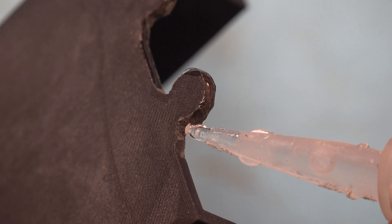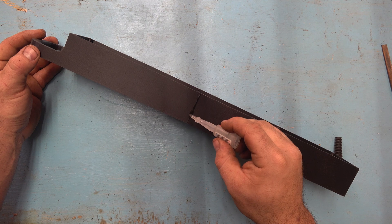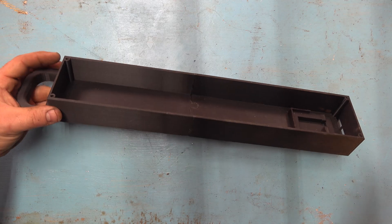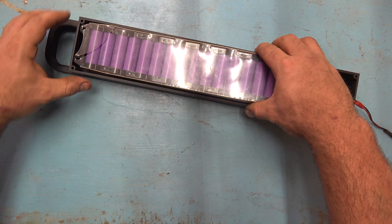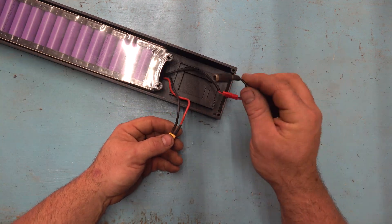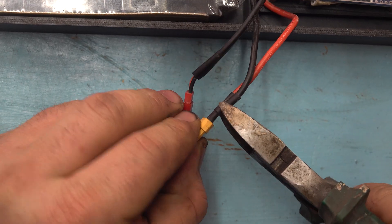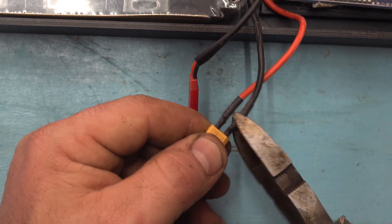I place superglue on the puzzle shape and also in the corners between the parts. Let the glue dry for about 10 minutes, then we can test fit all the parts. The battery goes inside, and don't forget to place all the circuit boards as well. We have two lids, and I decided to install a little switch — this will be the main switch that cuts power to all the circuit boards.